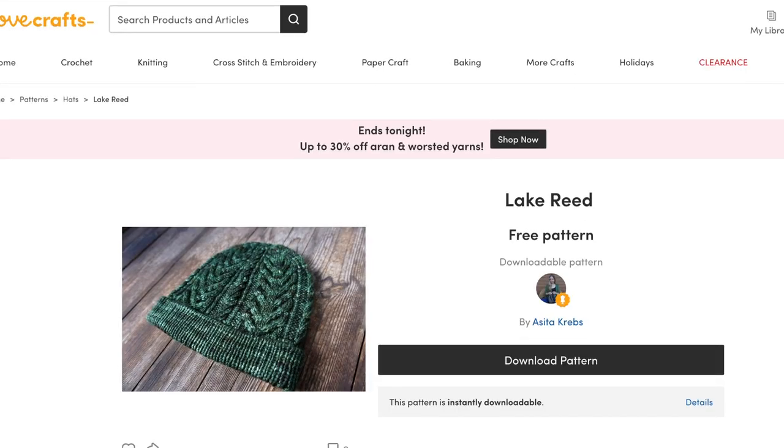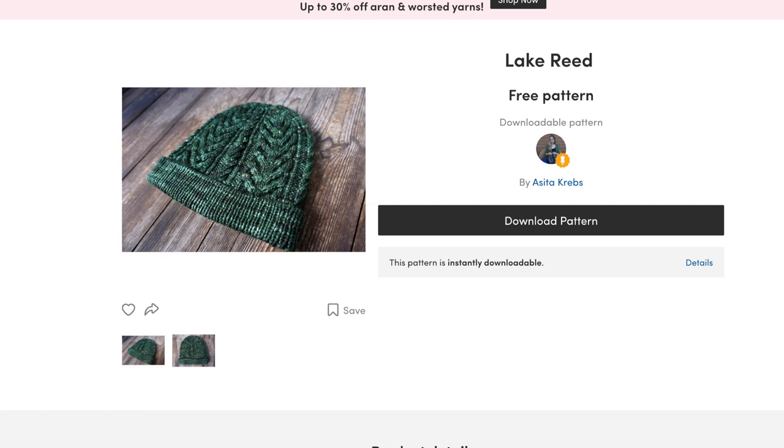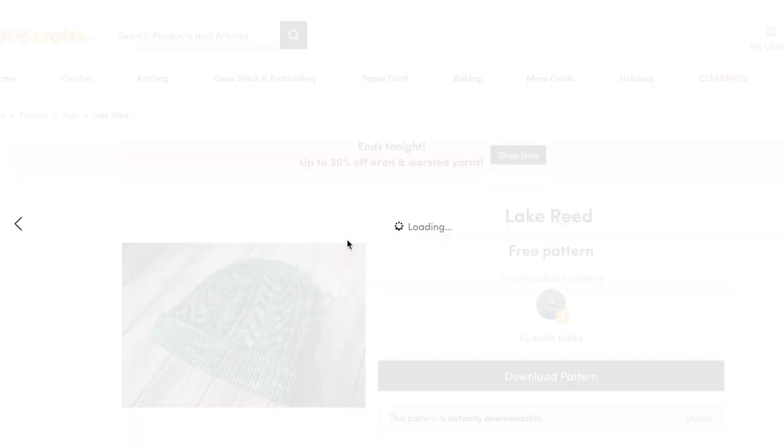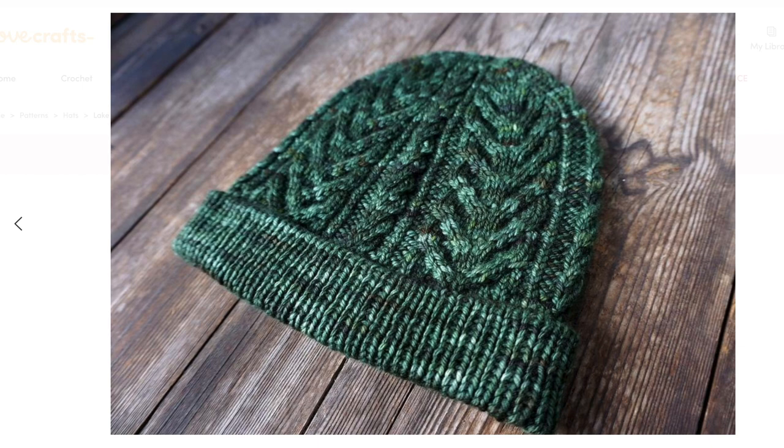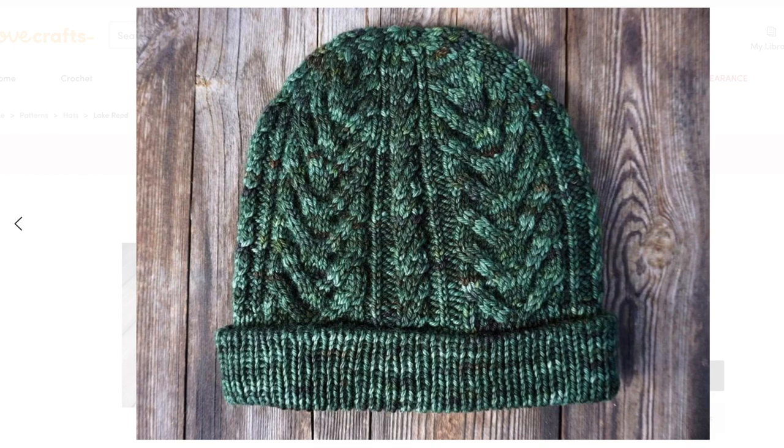Next we have Lake Reed by Asita Krebs. This one also has a one by one rib brim and a similar major motif to the Antler Toque, but it's divided up with some twisted stitches and smaller cable patterns as well. It also has decreases for the crown worked right within the cable. The primary language of the designer is German so the English translation is a little unclear in some parts, but it does have written and charted instructions. Because of the more complicated decreases within the cables and those unclear instructions, I'd say this is better for an intermediate knitter. It comes in one size and uses a skein of DK weight yarn.